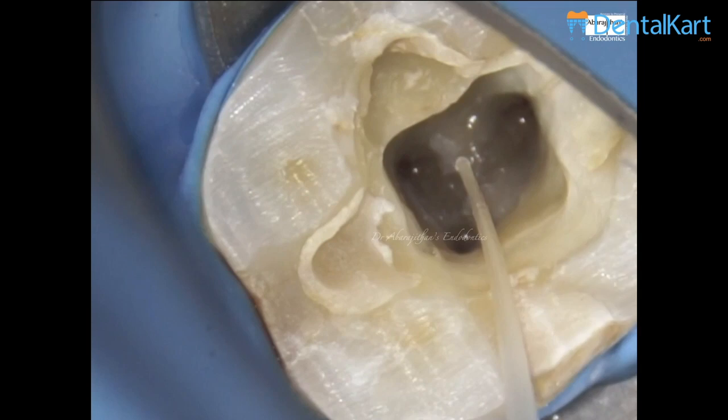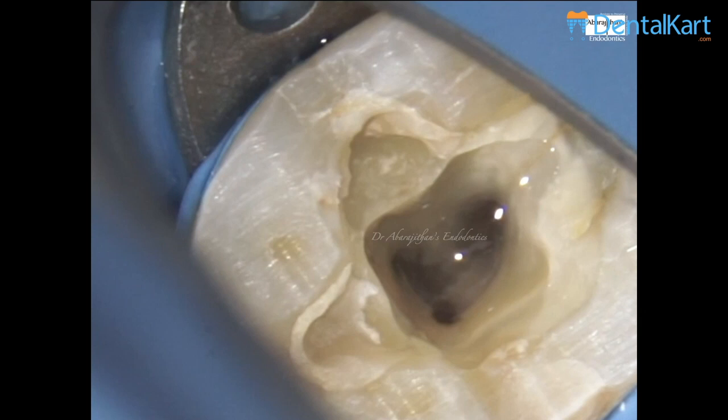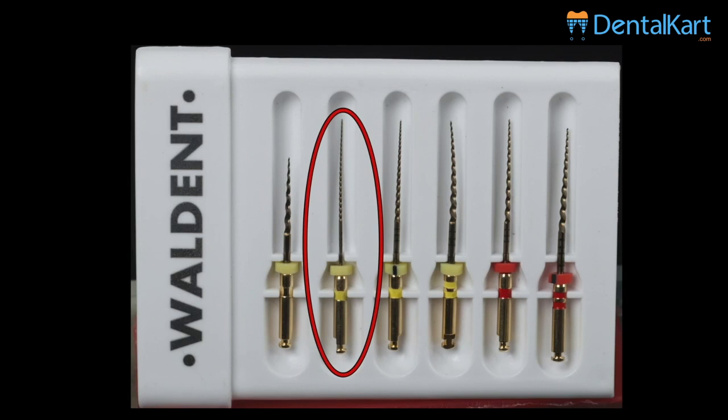Following this we are going to use the subsequent files, but we will never use the file dry in the canal. We placed some irrigant as a reservoir which will act as a lubricant and also reduce the frictional fatigue.